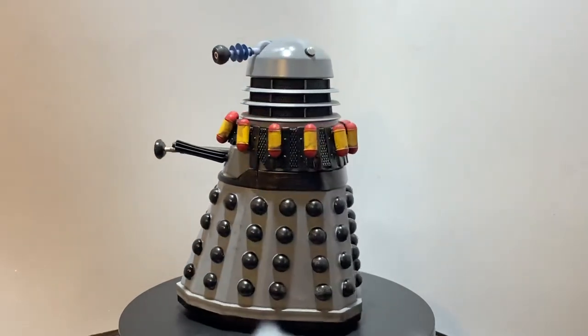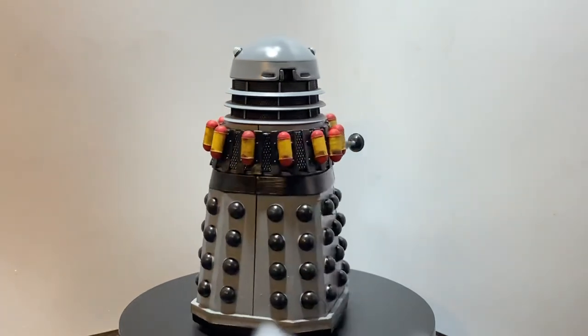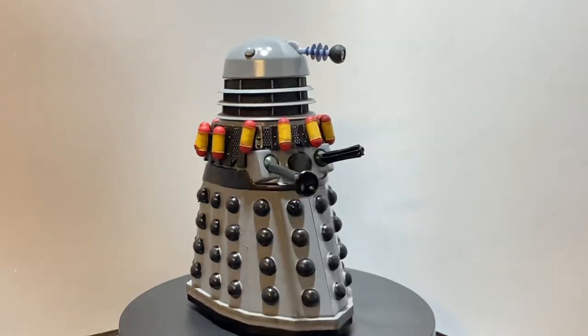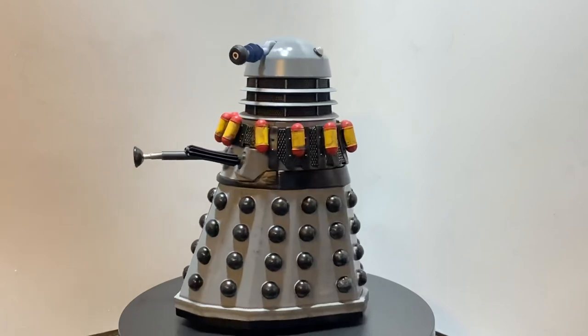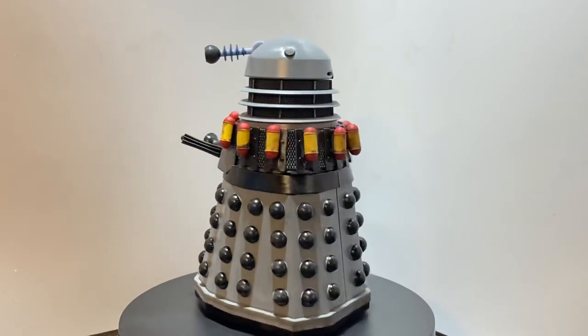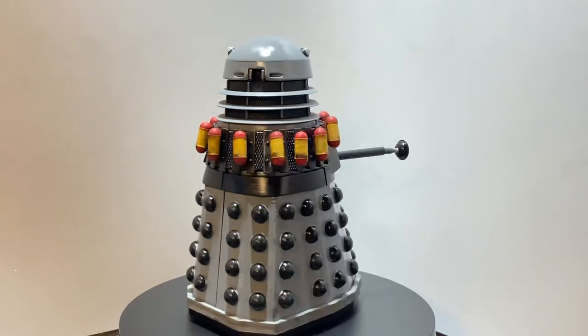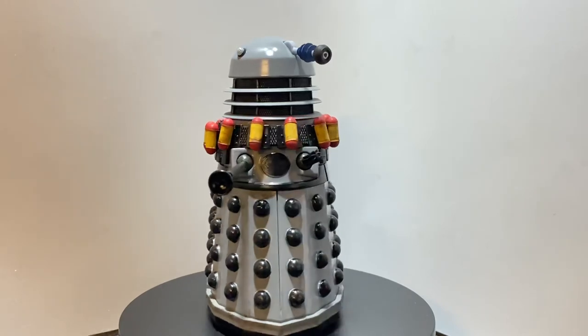I also put a bit of a brown wash on the fender — I'm not sure how well you can notice that — but the fender does have a bit of a wash, and there are a few bits of black dry brush marks on the skirt and dome here and there. I didn't want it looking too pristine, as the props were quite battered in this story.